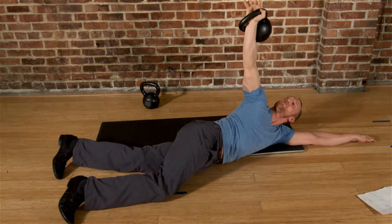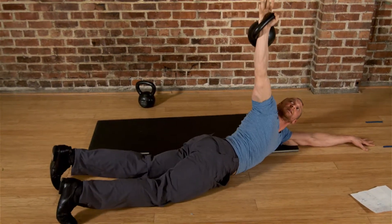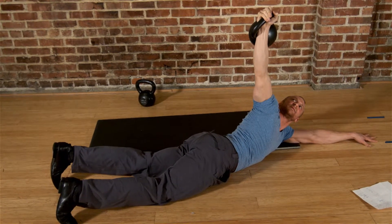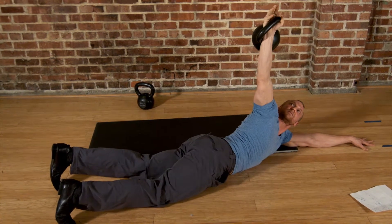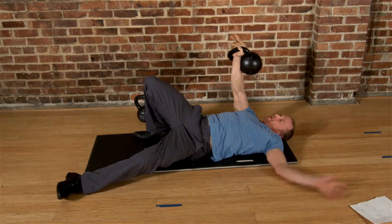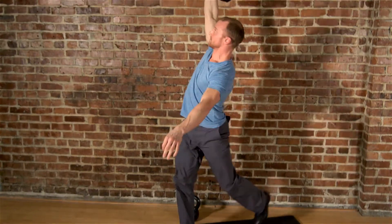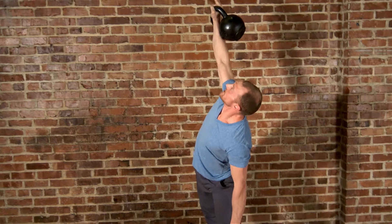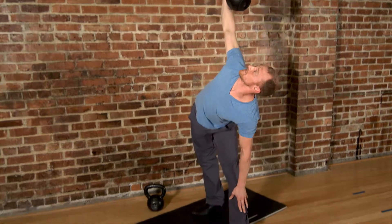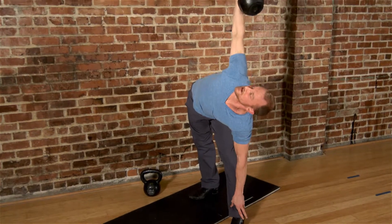I usually hold the second one until it starts to wobble a little bit — I feel like once it starts to wobble, that's really the whole point. That's why you do this: to work your stability capacity. You can see my muscles start to twitch and fasciculate a little bit in my shoulder — that's what I'm trying to get done. After three arm bars, up I go into the Turkish getup. The windmills are usually pretty easy, but if you held those arm bars long enough you can start to feel a little challenged and desperate as you do them — so make sure you pick the right weight.